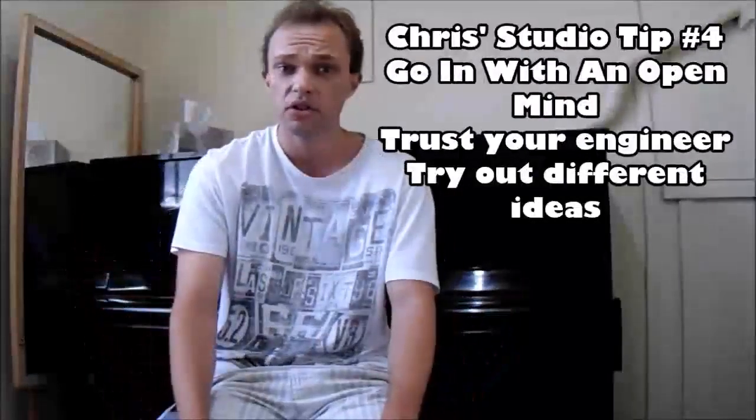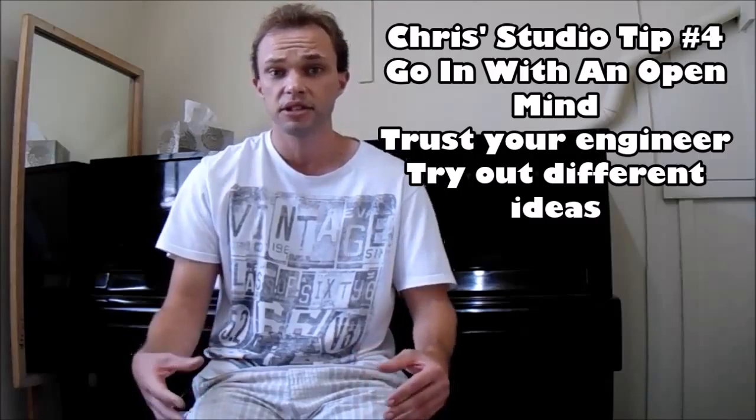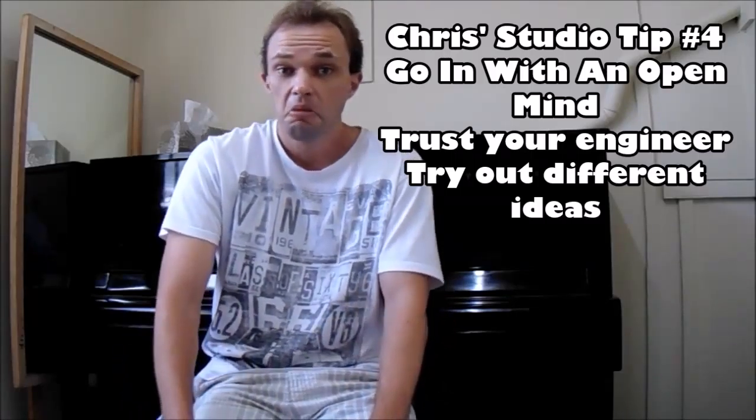Last piece of advice: go in with an open mind. If the sound engineer recommends something, go with it. Just trust that they know what they're doing. At the end of the day, they want to get a good recording too, because it looks good on their resume as well. So they are on your side — they are trying to make you sound really good. So go in with an open mind and you can't go wrong.